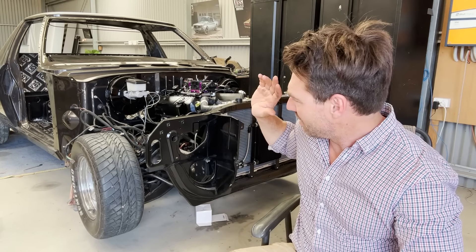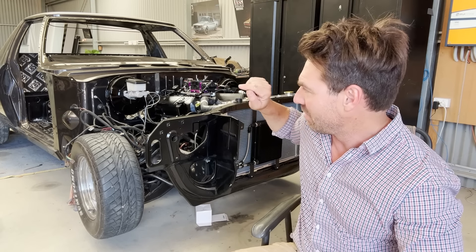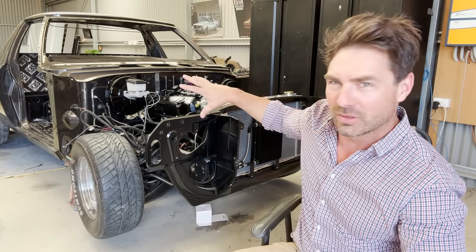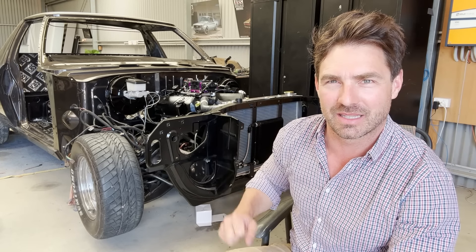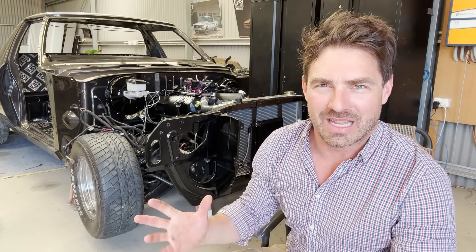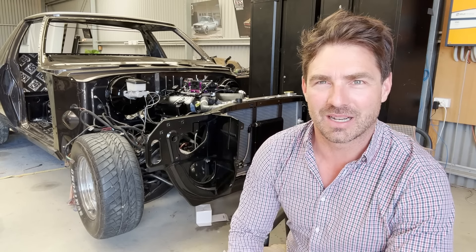Hey, welcome back. Continuing from the last episode, I'm going to continue with all the little one-percenters in this engine bay, including the steering column, radiator pipes, and fixing up a loose play in the power steering box. Then once they're done, I'm going to start to have a look at starting this piece, so let's get into it.